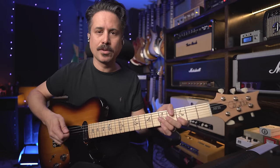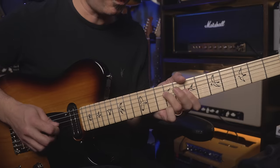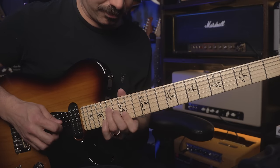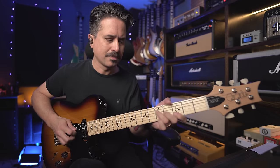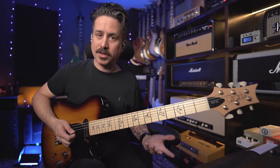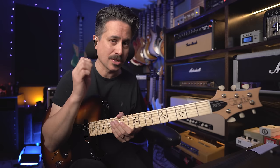You can also make an arpeggiated sound, picking pick-finger-finger. Anywhere you can find a grouping of three strings, you can do that pick-middle-ring pattern. Hybrid picking has really changed my playing, and after all these years it's actually contributed to my own personal guitar style. I use it all the time — it's become really invaluable to me.